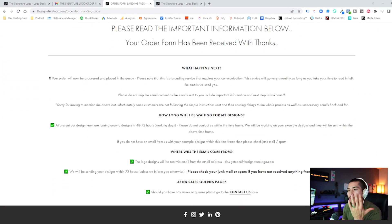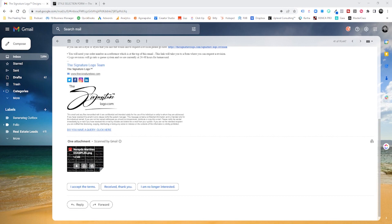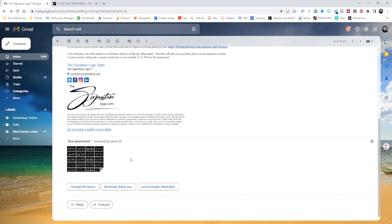Once you do that, submit it and they're going to get to work. Note that it's about 48 to 72 hours. We have received our designs back and they are going to give you 20 different options to choose from. This is the email — here's what it should look like. Scroll all the way down to the bottom to see the PNG file they provide with all your different options. You're going to choose the one you like best.